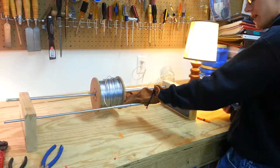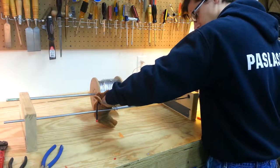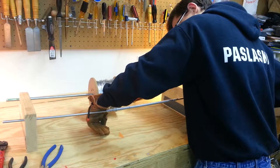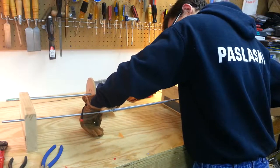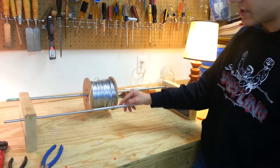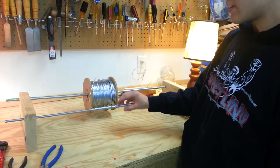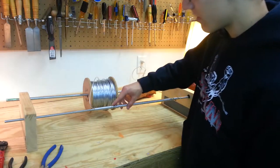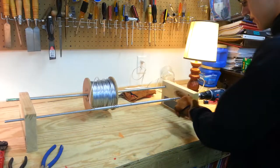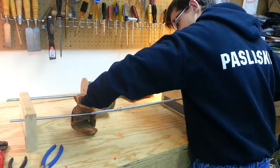I'm just going to purposely pull it back and show you guys what to do. When you have this, you can either cut it and leave it there to not waste wire going back, or you can kind of go back over and continue. I got lucky and actually got a pretty tight coil, so I'm going to finish this out and show you guys how to make rings.